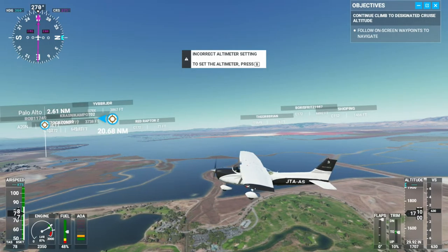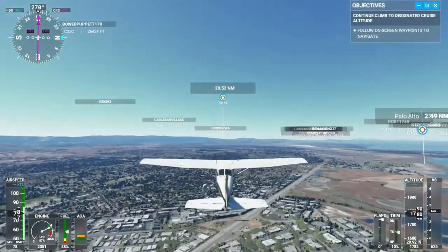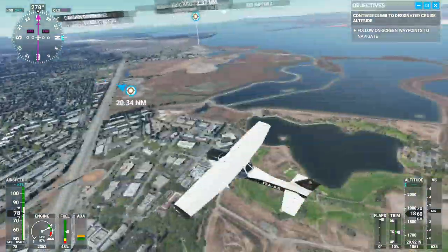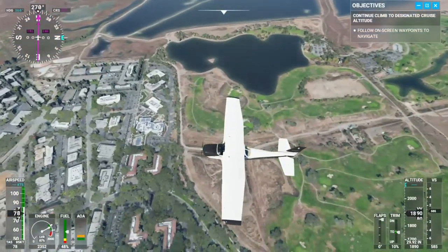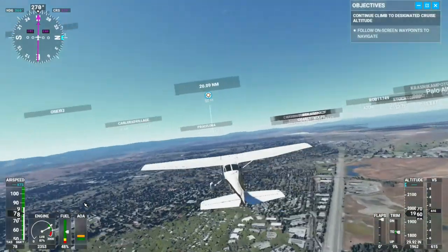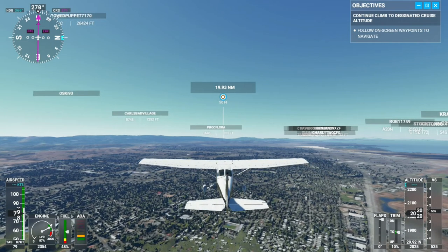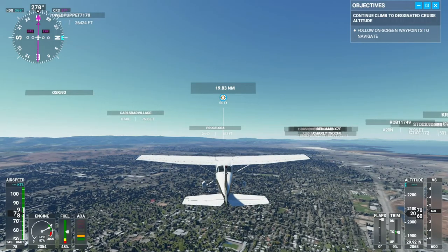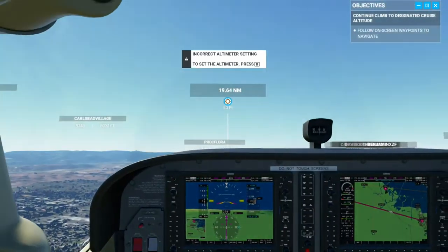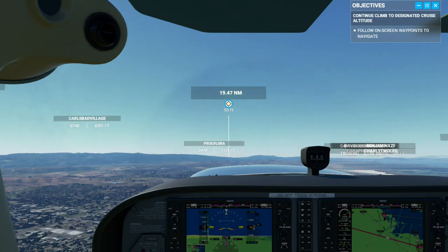I don't know if that is Skyline Park — it kind of looks like it might be. Yeah, that's got to be Shoreline Park, Mountain View. Still climbing at a good rate. Don't know how high I need to be to go over those mountains, so I might have to prepare to go higher.